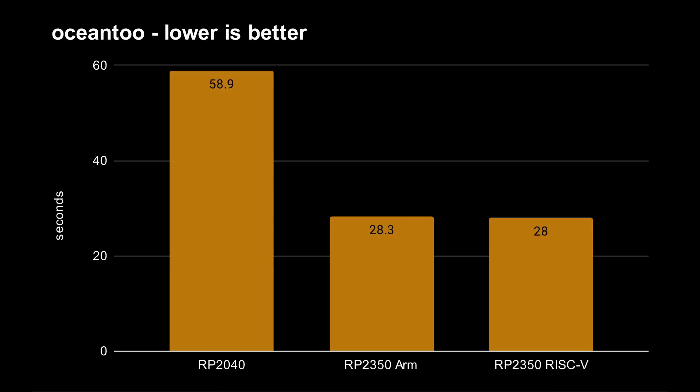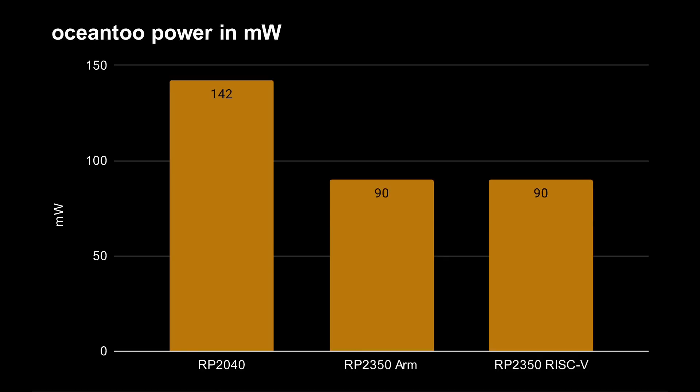On to Ocean 2, my encryption algorithm: 58.9 seconds on the original RP-2040, and 28.3 and 28.0 seconds respectively for the ARM cores and the RISC-V cores. Again, a huge improvement in performance. This time the RISC-V cores are ever so slightly faster than the ARM Cortex-M33 cores. Power consumption tells the same story: around 140 milliwatts for the RP-2040 and 90 milliwatts for the RP-2350, which is what we'll see throughout all the testing.